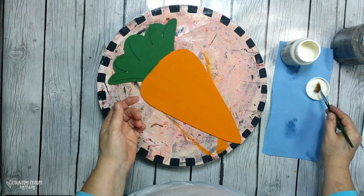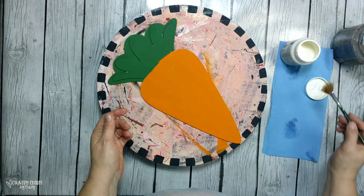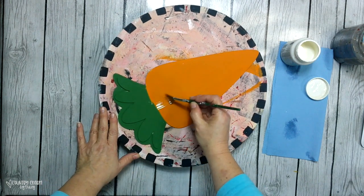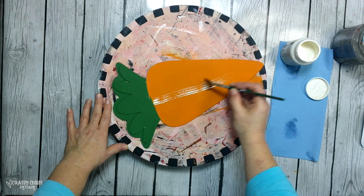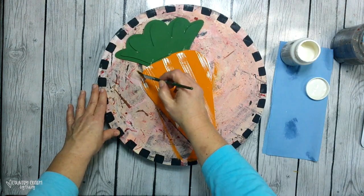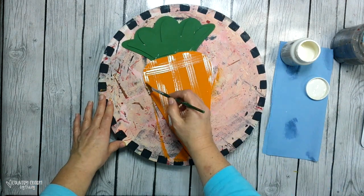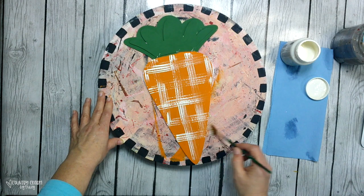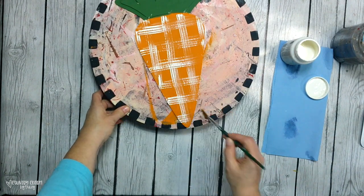Now I'm just taking my fan brush and just a small portion of it — I take just a few bristles and I'm making a faux plaid pattern. This is my favorite way to make a pattern for my country projects. I just go down vertically and then I go back across horizontally, and then I'm going to add a bit of shading.